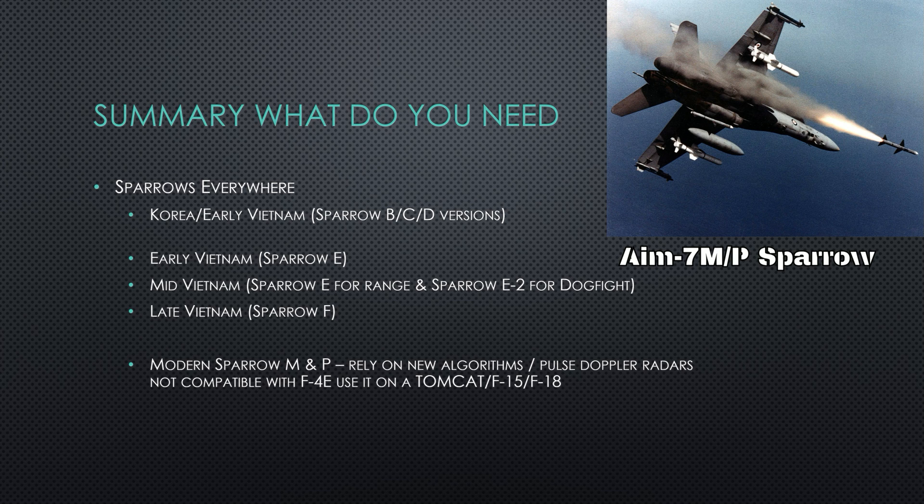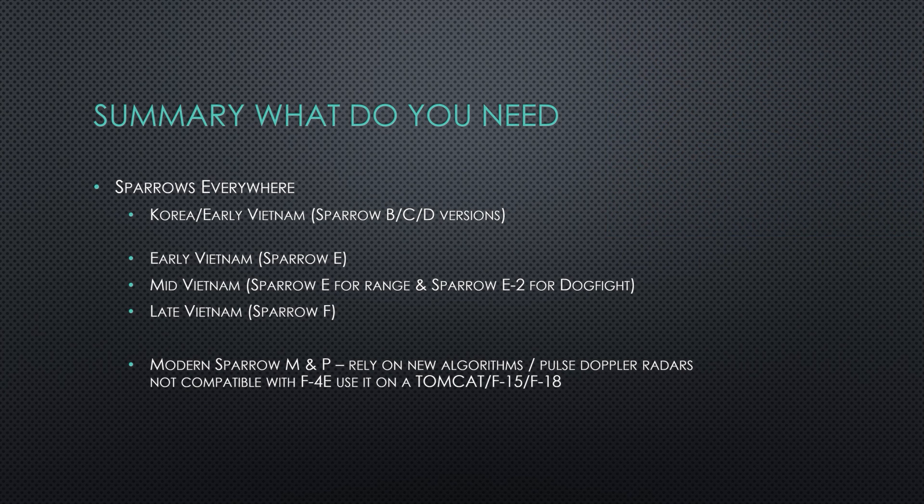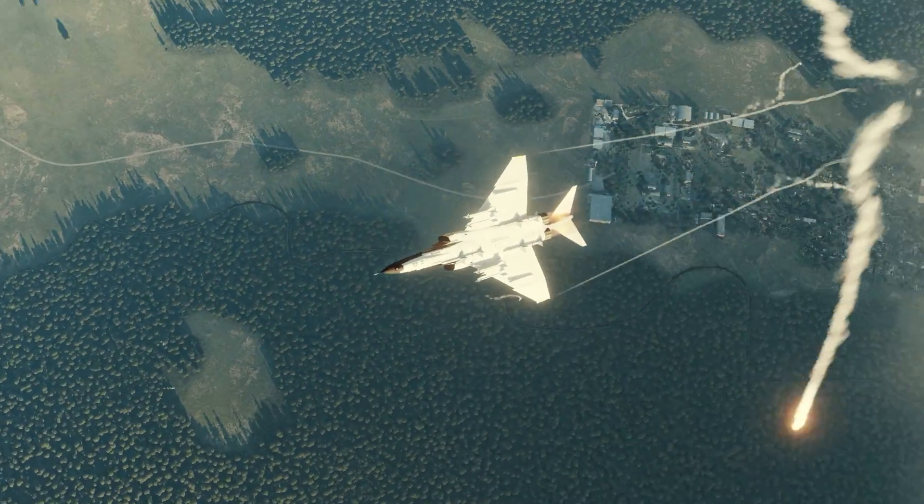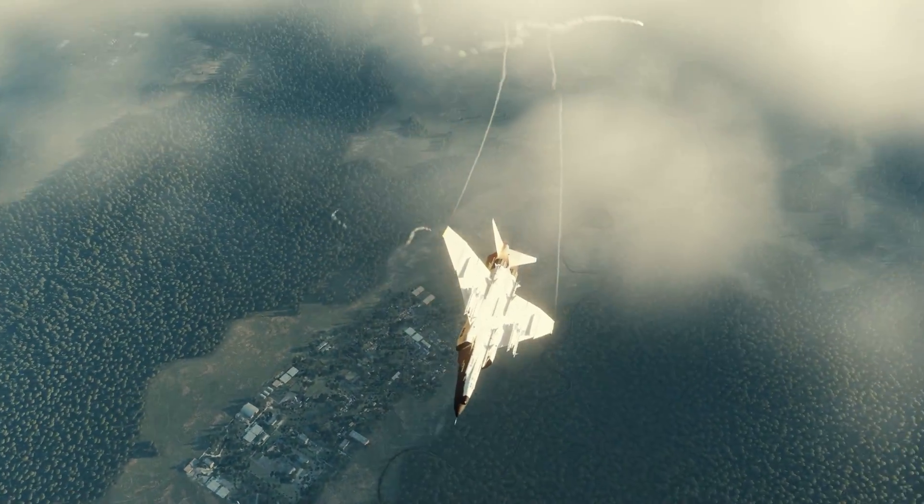So that may be a limitation to keep in mind, pilots. As a summary: the A, B, and C we're likely never to see in DCS World. The E and E-2 will be the primary missiles for early Vietnam scenarios. Late Vietnam will be the Sparrow F, which I think will be the best missile for most F-4s. Leave comments about which Sparrow you think you're going to like and use. As always, subscribe, and I'll see you guys in the air. Plasma 1945, out.